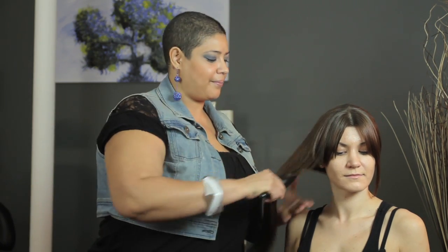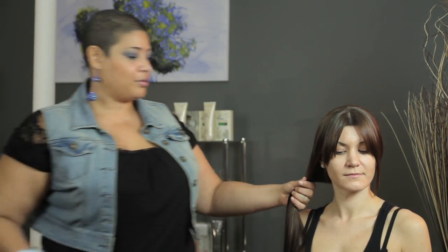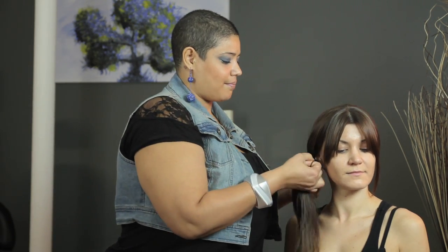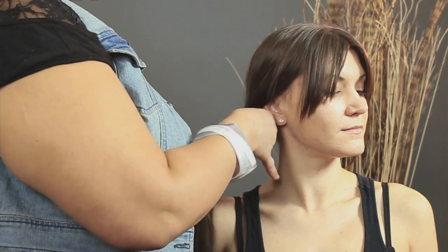If you have bangs, you're going to leave your bangs out of this ponytail, because they won't fit anyway. You're going to brush it nice and smooth. Take your hair tie and secure it onto your hair as high as you can. Make it as tight as possible, because you don't want to redo it throughout the day.